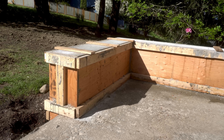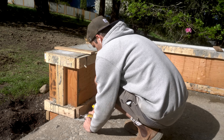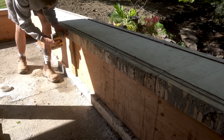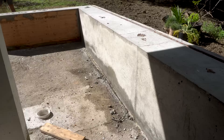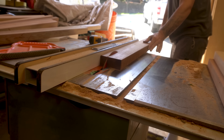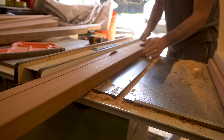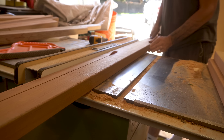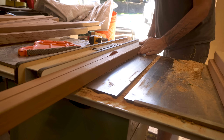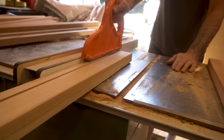Exactly two weeks later I began to remove the form from the curing concrete. During those two weeks I covered the form with a tarp to protect it from any rainwater — if you leave water on curing concrete it can potentially leave a stain, which I did not want. Once the concrete had cured I made a start on the cedar cap for the bench. I ripped a ton of 1 inch strips from a bunch of straight grain cedar 2x4s — and when I say a ton, I mean a lot.